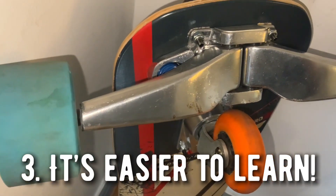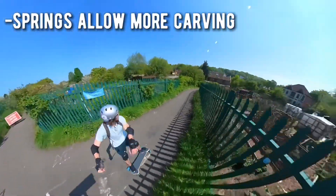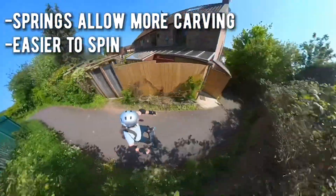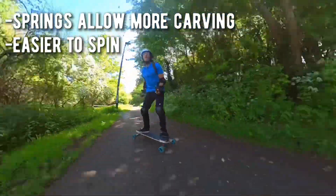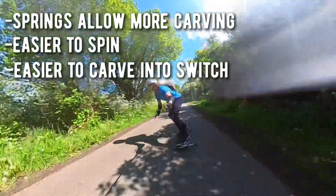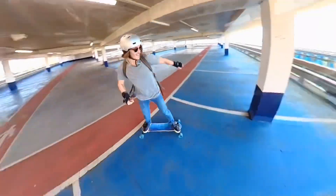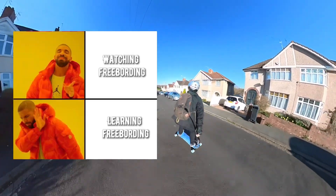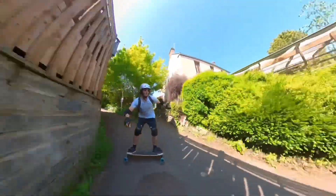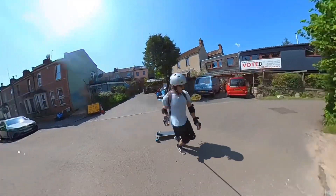Number three is that it's easier to learn because of the springs in the trucks, which makes it much easier to get used to carving from edge to edge. This actually makes it much easier to spin, which is one of the most fun parts of freeboarding — so it's a massive benefit that that's a lot easier now. Since it's easier to spin, it's easier to carve into switch, and switch riding is normally one of the more difficult aspects of freeboarding. That being easier improves the whole learning process, which is really important because a lot of people will buy a freeboard thinking it looks cool but find the beginning too difficult and stop. So the fact that the Freeboard 5x lowers the barrier to entry is really cool.